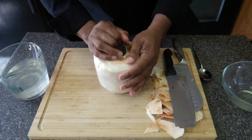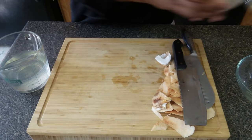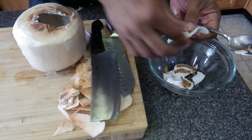Then I'll take a spoon and go inside and start scraping the meat out. This brown part is fine — you don't have to worry about that. It's like a little skin, but it's not a problem if you want to blend it with the milk.